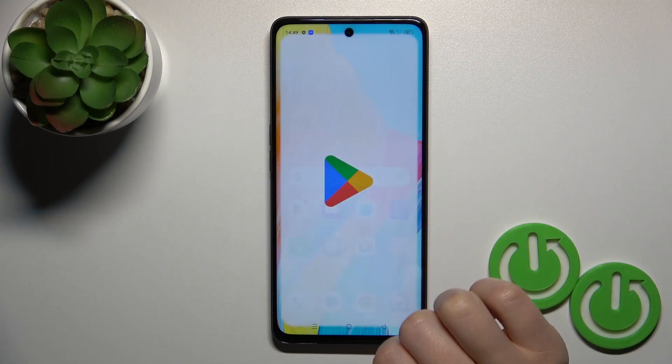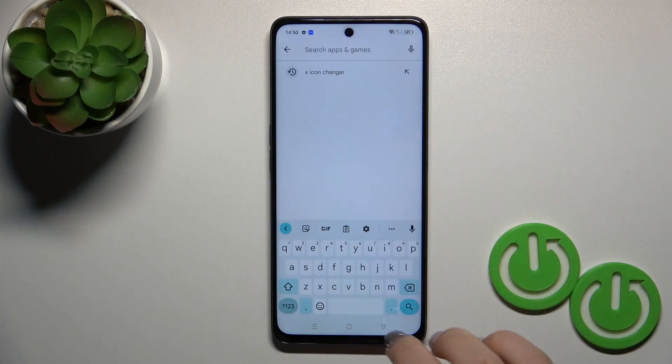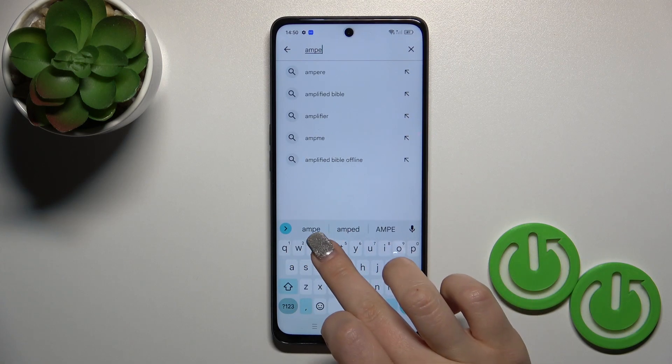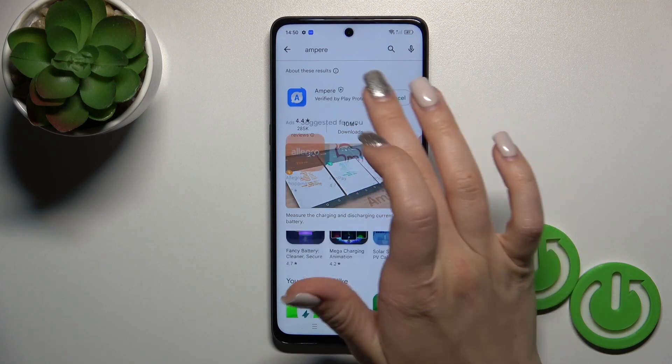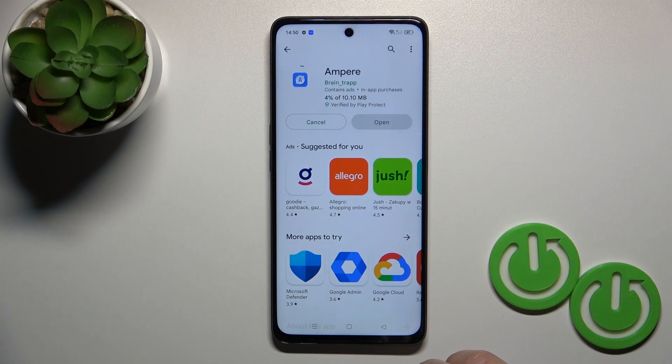First, open the Play Store application and in the search bar enter Ampere. We should get this application, so tap the install button and wait a couple of seconds.